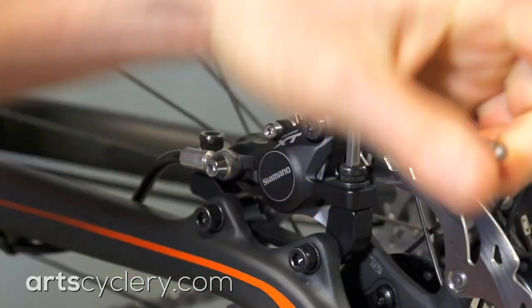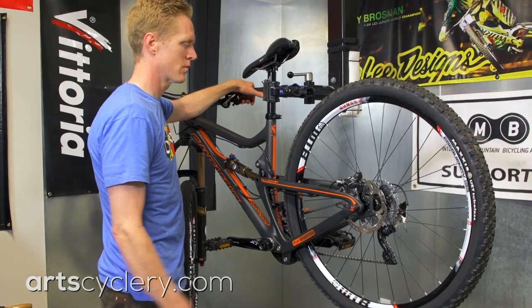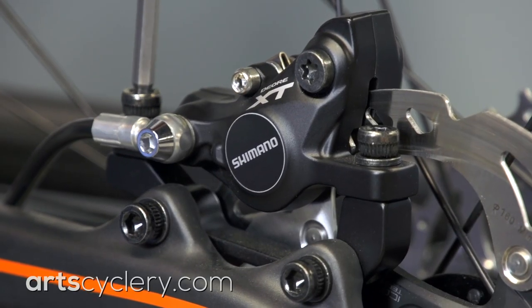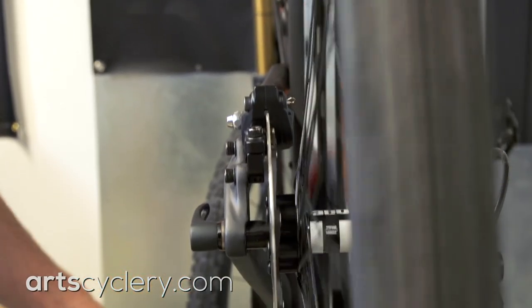For initial alignment, start with the caliper mounting bolts set up loosely. Pull the brake lever with one hand and then use the other hand to tighten down the bolts. Just don't fully torque the bolts yet. Spin the wheel and listen for brake pads dragging on the rotor.